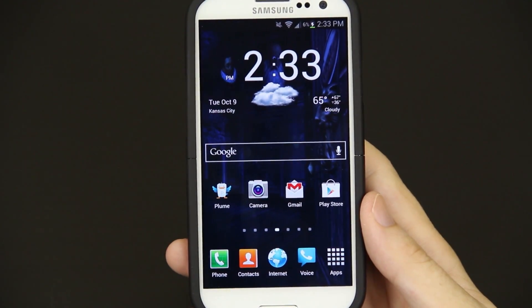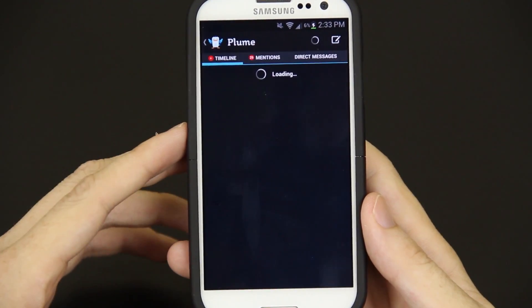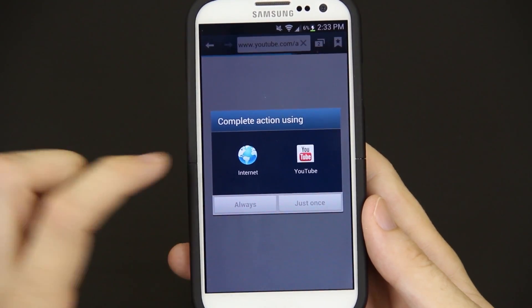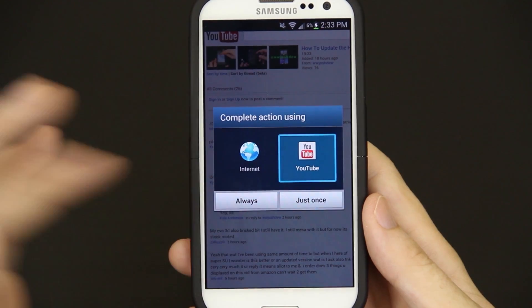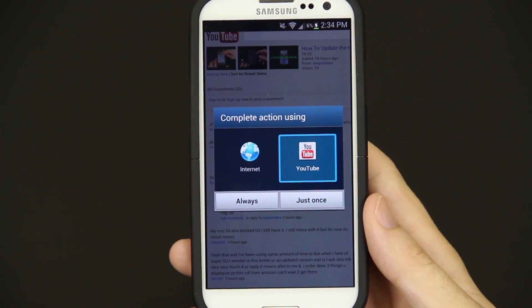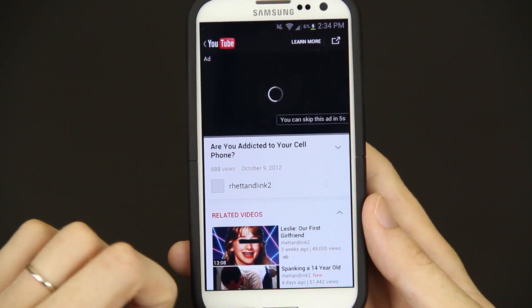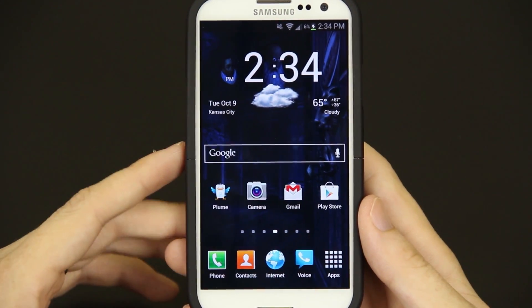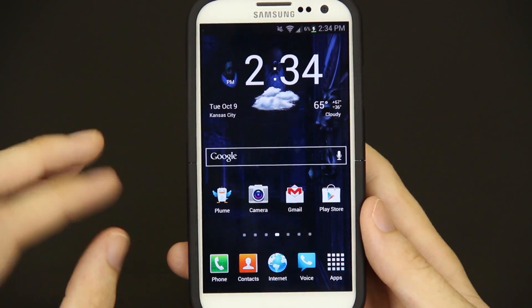Whenever you're doing something and it's not sure what to recall — like I'll open up Plume and try to find a link, for example this video here — open it up and you'll click on something like YouTube, but you'll actually have to press just once or always. So we'll press just once, and it'll launch the YouTube app. It's not my video so I can't play it. That's something that's different — just once or always.